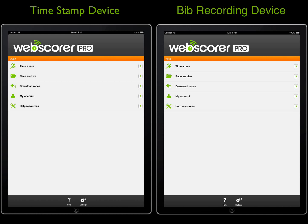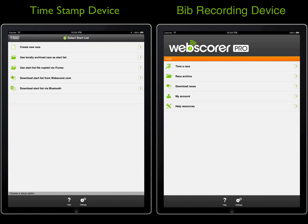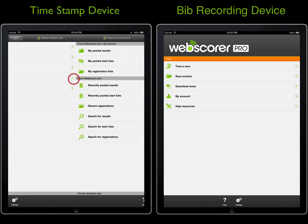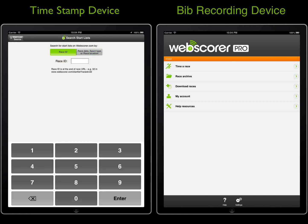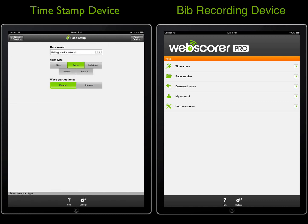To get started, we'll use a start list that was previously uploaded to webscore.com. This is a high school cross-country running race with 32 racers in the boys race and 32 racers in the girls race. The race is configured as a manual wave start. The boys race will take place first, and the girls race is started after the boys race is over.